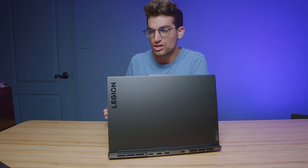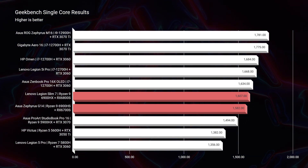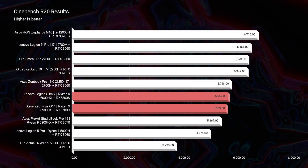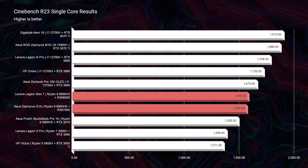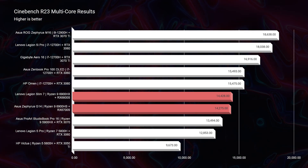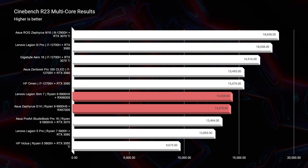First let's look at Geekbench single core and multi-core. On both tests the Slim 7 slightly outperforms the Zephyrus G14. In Cinebench R20 it's the same thing — a slight performance bump with the Slim 7. Going to Cinebench R23 single core and multi-core, it is again the same story. The HX and that extra bump in TDP from the 6800S over the 6700S is giving us an edge on the competition.